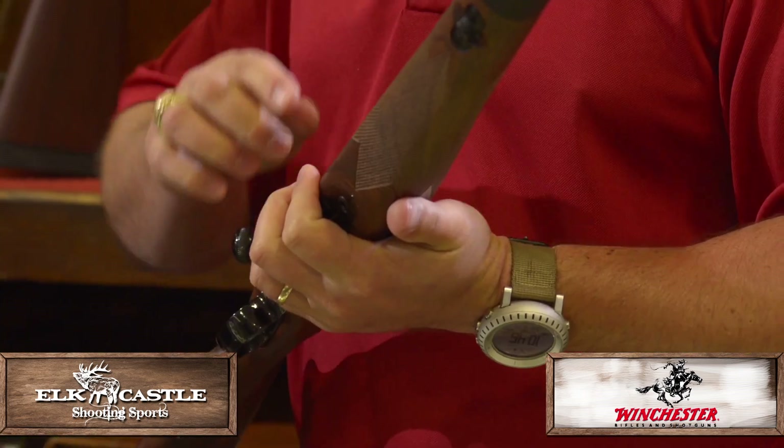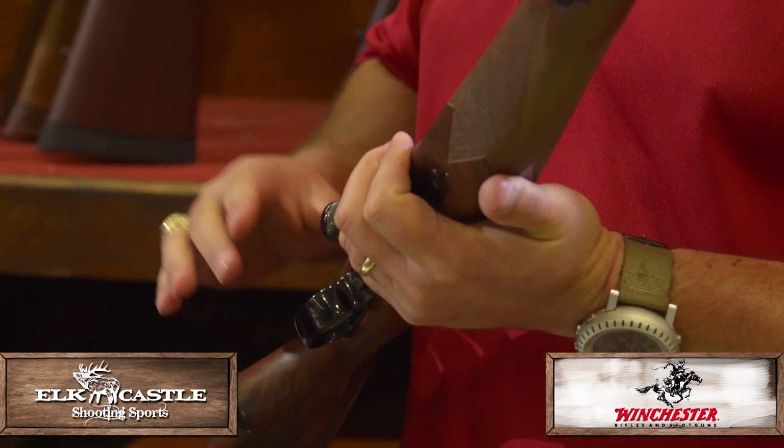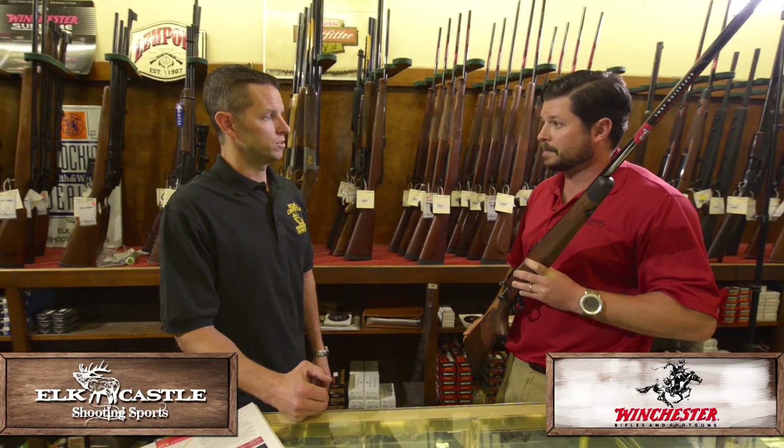The super grades come with a rosewood end cap, the sporters are all walnut, and then the featherweights have a Schnabel forearm, as you can see right here, for a little bit lighter profile. And you all still have the Extreme Weatherline stainless synthetic. Correct.